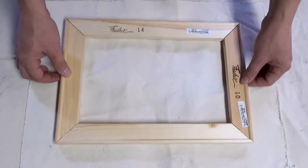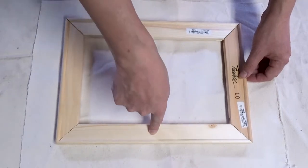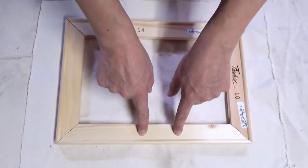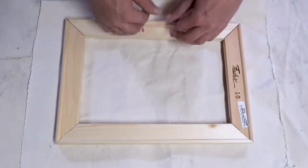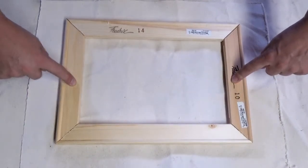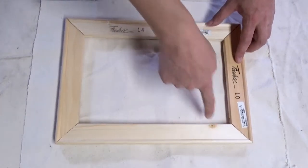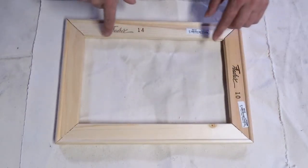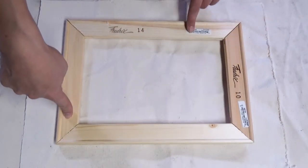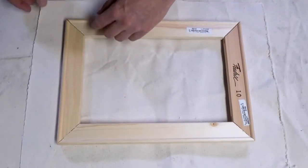Another golden rule: when stapling, always start with the middle of the largest side. On a bigger canvas, do a couple tacks in the middle, then bring it down to the opposite side and fold it over with a couple tacks. Then go to the short side — tack, tack — and then go in opposite corners. On a bigger one you'll do more tacks; on a small one you won't necessarily need it. Then we'll talk about how you tuck the corners.